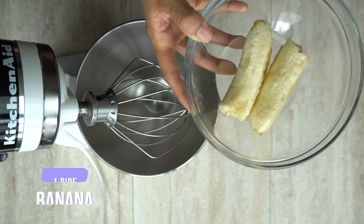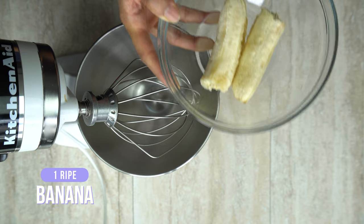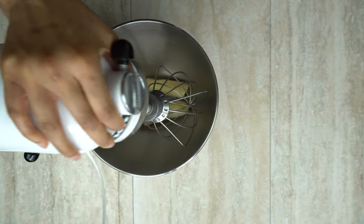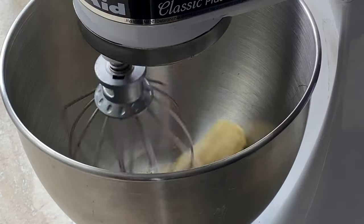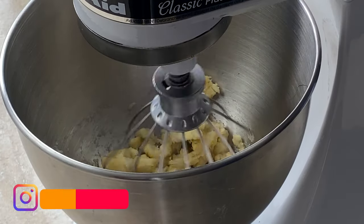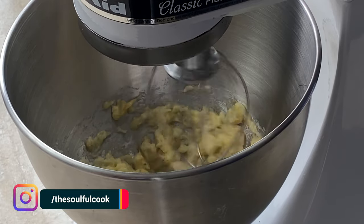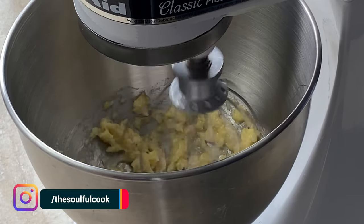We're going to start off by adding the banana. You want to make sure it's ripe to get the most amount of sweetness out of it. Put that in the mixer and mix it until it's nice and smooth and there are no chunks remaining. This will make sure everything in the mixture is smooth as well.